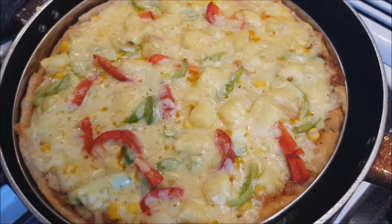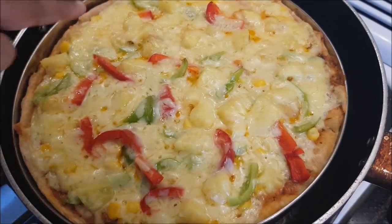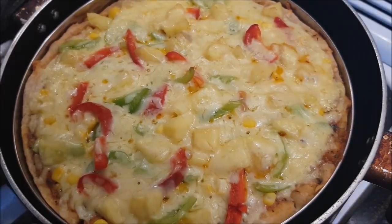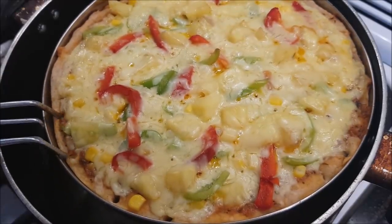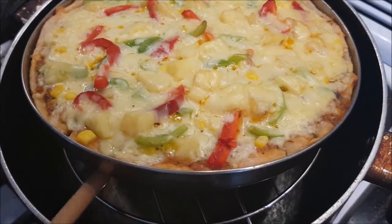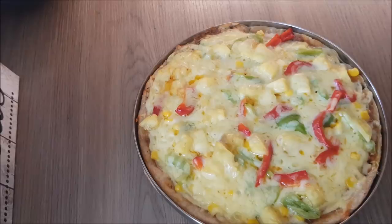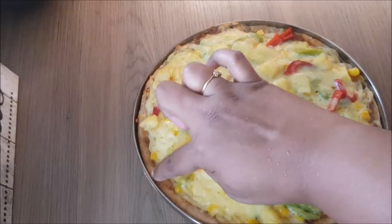We are ready for our yummy pizza. If you are looking at the crust, it is crispy. Now we are going to put pizza on it. I am off flame and we will mix it up very well. This is the pizza we made.